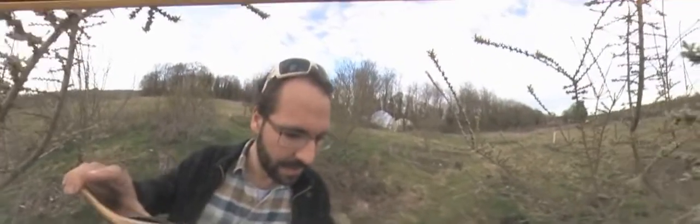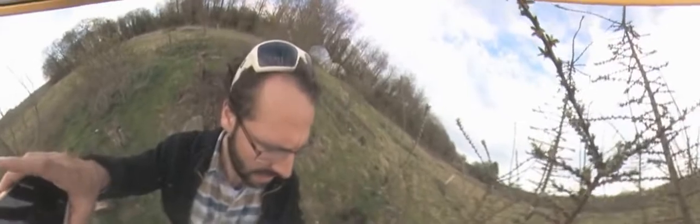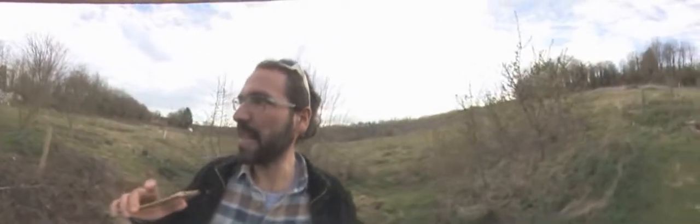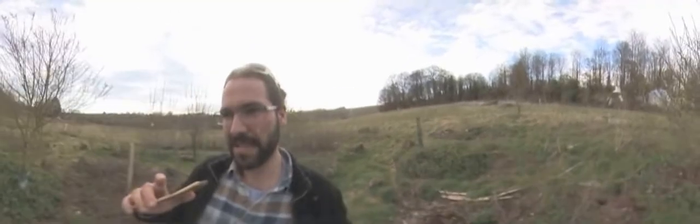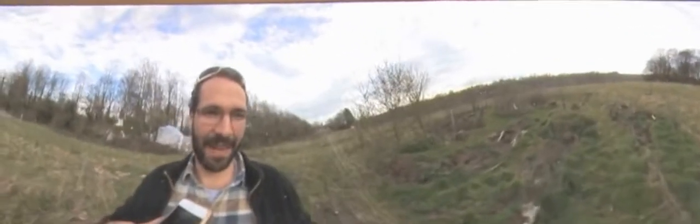This is the sea buckthorn that's going to make us the money. The little flower ends are all going to become berries — bright orange berries. They're full of all the ingredients you need for RNA. It's impossible to imagine a sphere of medicine in which sea buckthorn is not beneficial. These are looking so healthy this year — apparently as you foresee these plants, you imagine and envision them doing well, the electromagnetic structures of your thoughts support their growth.